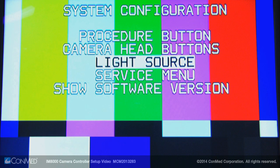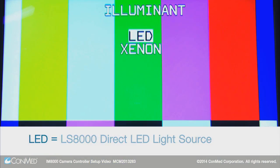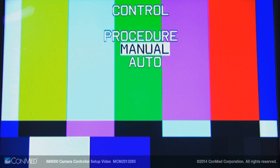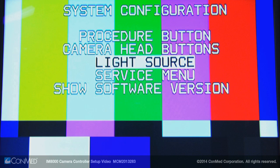In the light source menu, there is the option to select the illuminator. Choose between the LS8000 direct LED light source or the LS7700 xenon light source. The control option allows you to either use the procedure preset's optimized setting, manually select the brightness from the front of the console, or have the light automatically adjust to the camera's demand.